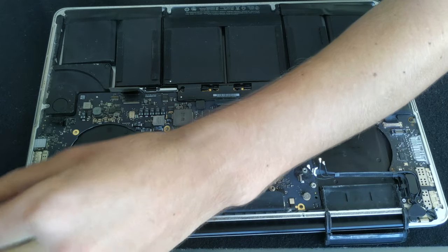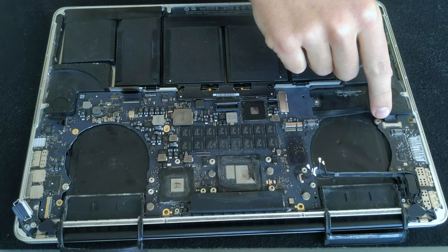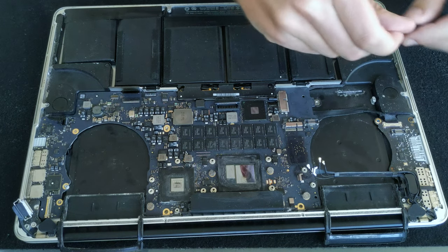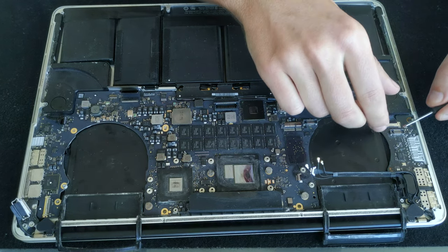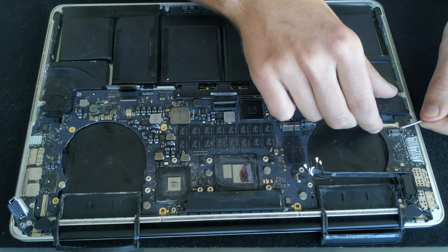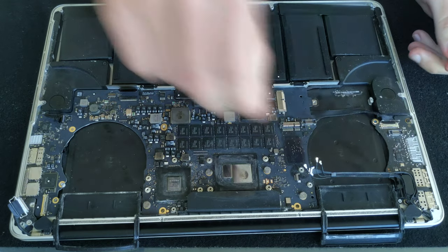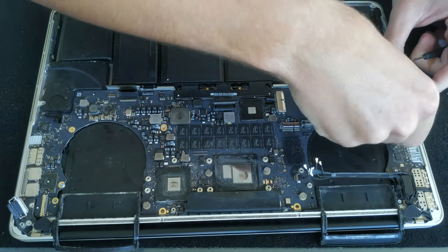There is a cable connecting the IO board and the logic board — it's connected to the logic board from the bottom side, so we'll just disconnect it from the IO board. It's the same kind of connector as the screen, so just lift the arm up and then gently pull the connector out of the housing.